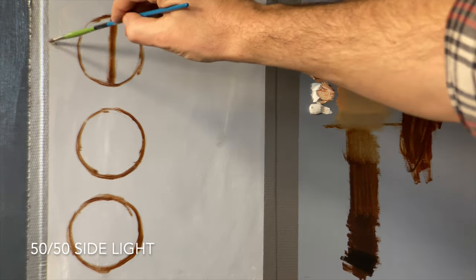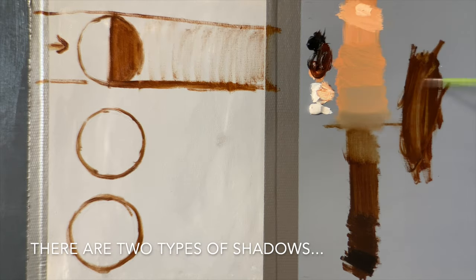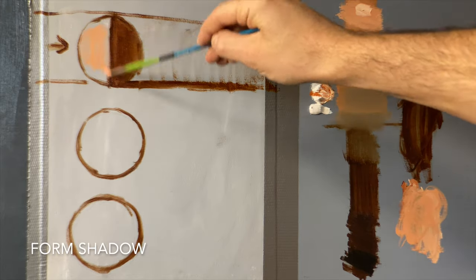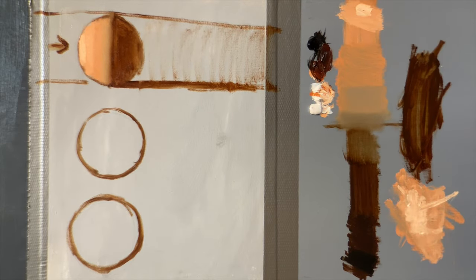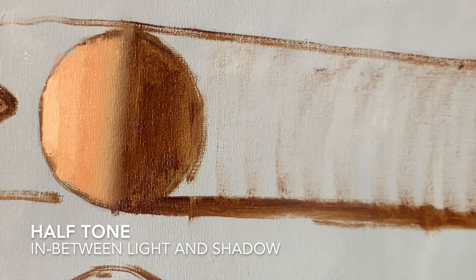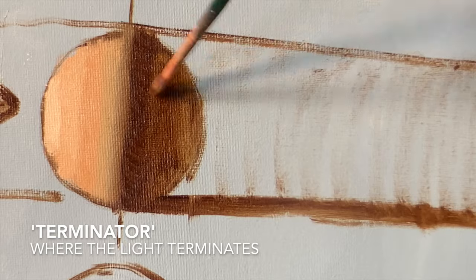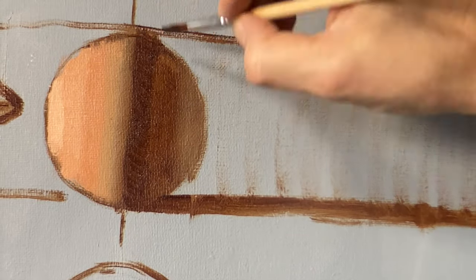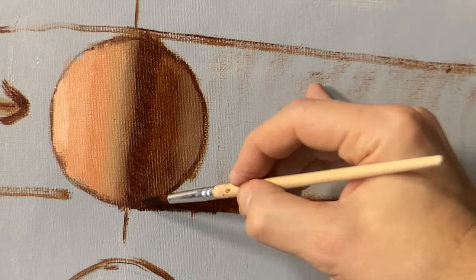Now that we have our value scale, let's apply that to the ball. If we turn the light on from the left towards the right, we get a form shadow on the right side of the ball and a cast shadow running along the ground. I'll go ahead and mass in the entire light mass with an initial layer of flesh tone, rubbing out some of the paint for that halftone, then adding some thicker and more white as the ball turns towards the light. Re-establishing my terminating edge between the light and the shadow on the form. There's my reflected light in the back on the far right.